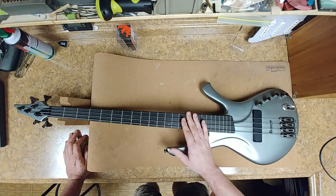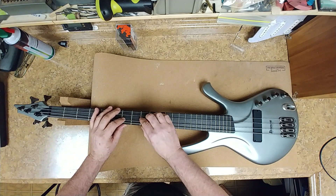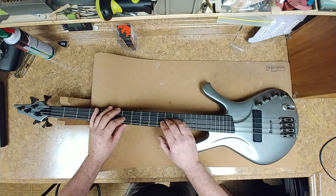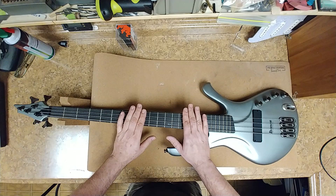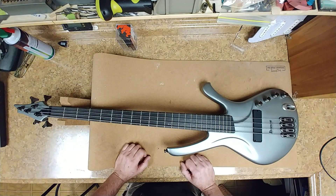I will be restringing this thing, cleaning up the fretboard, and polishing the frets. It has got some somewhat low profile frets — they are not very high at all, and they are not very wide or thick, which is surprising for a bass. Looks pretty good to me, and I will be plugging it in and testing everything out.